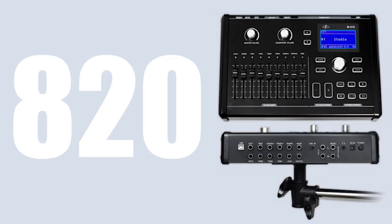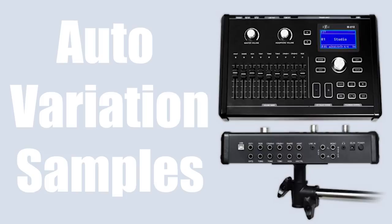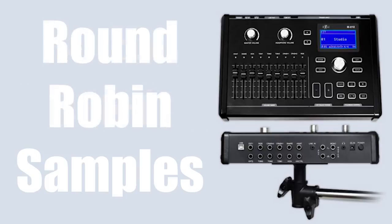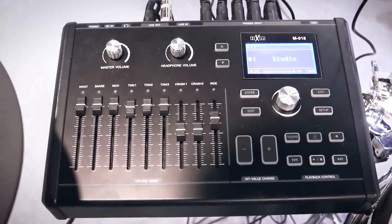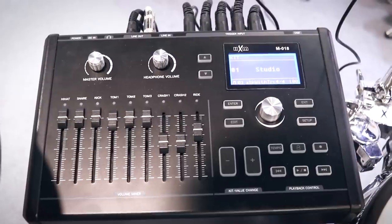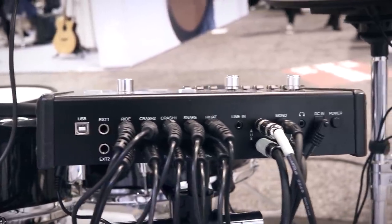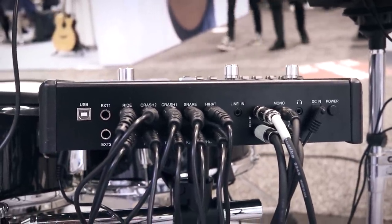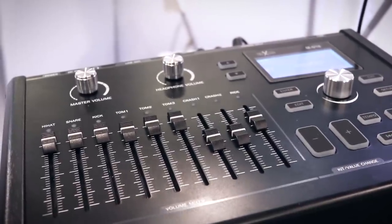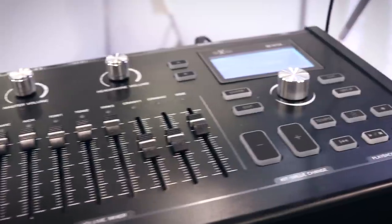Moving over to the drum module, it comes preloaded with 820 sounds and a polyphony of 189. They have something called auto variation samples, which I assume is another term for round-robin samples. It comes with a bunch of different effects including EQ, compression, delay, chorus, and flanger — all of which are adjustable. Like most drum modules, you can tune the drums and cymbals up and down, and there are panning adjustments, Bluetooth MIDI in and out, Bluetooth audio, individual inputs, no cable snake, and faders for all the different drums and cymbals.